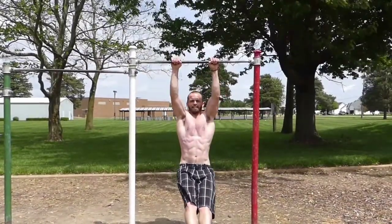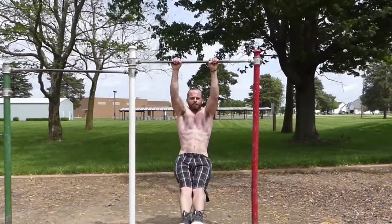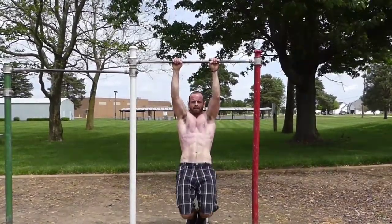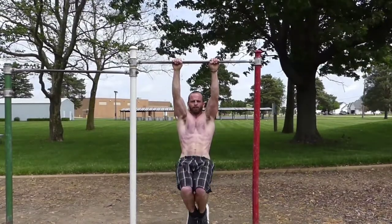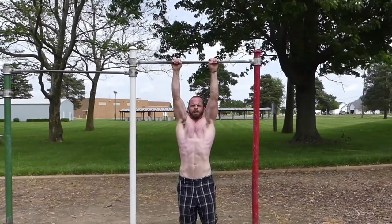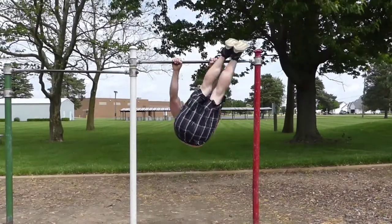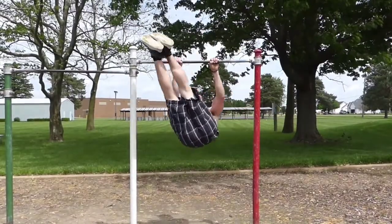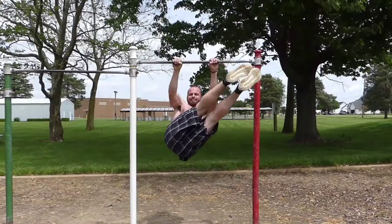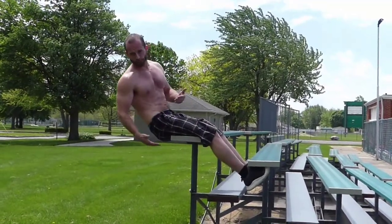For your abs, you've got a lot of options. Toes to bar — up like this. If you can't go all the way, you can tuck your knees in. Make sure you tilt your pelvis forward and you engage all your abs. You've also got windmills, where you go up and work your obliques. I like to work my abs on the bleachers like this, so I don't get pressure on my spine.